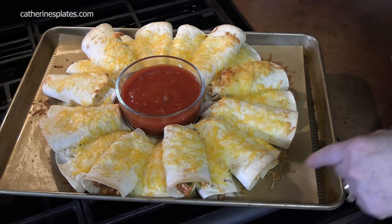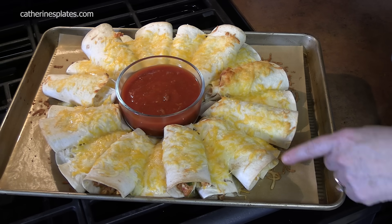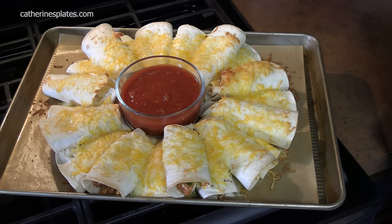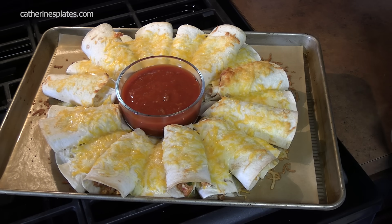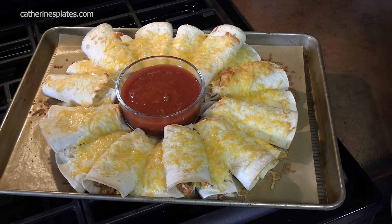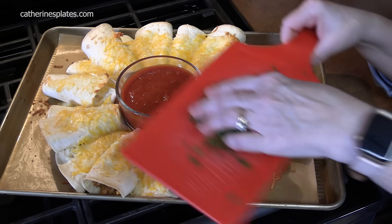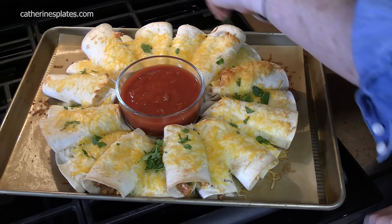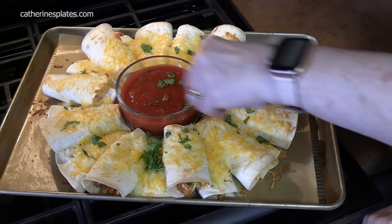We've just pulled these out of the oven — how fun does this look? The cheese is nice and melted, and I let the tortillas get a little golden brown and crispy. I put my bowl back in and filled it up with our favorite salsa. We've got some chopped cilantro here — I'm going to sprinkle it around to give it a pop of color. Don't forget the salsa.